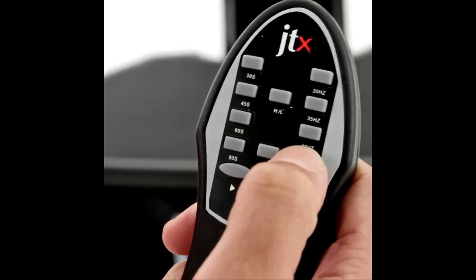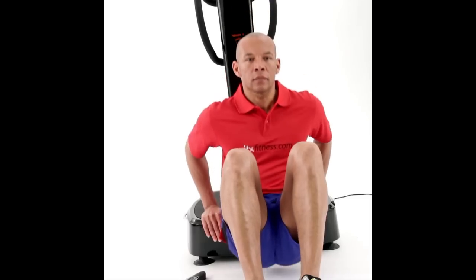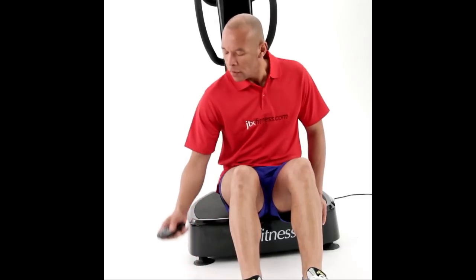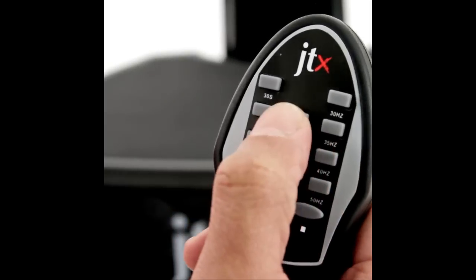This model comes with a removable lower console, which becomes a remote control so you can easily pause and move between floor-based exercises or boost the vibration intensity in the middle of your workout.